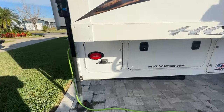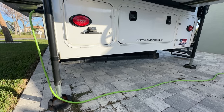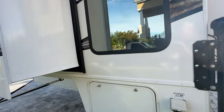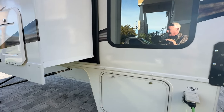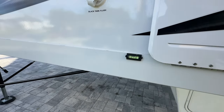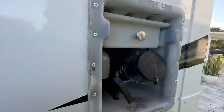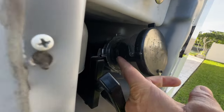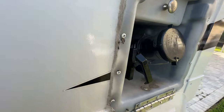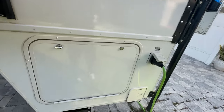We added an extra sewer holder there that I've never used. As I mentioned in the first video, we no longer have a black tank. Some modifications I did prior to getting rid of it - the piping is still there but we got a four-inch extension to make it longer so it was easier to reach. Those are the modifications I did on the bottom.